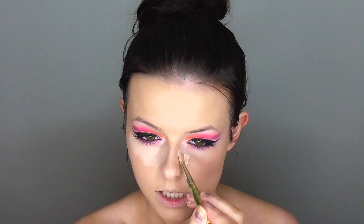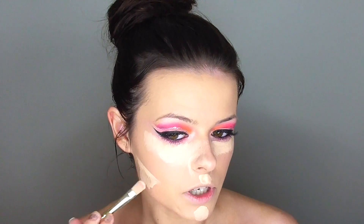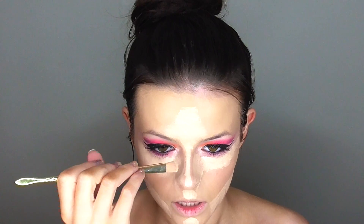Moving on to concealer — I'm using my Maybelline Master Conceal Concealer, which is definitely the best drugstore concealer I've found. I'm putting this on all the high points of my face: under my eyes to cover dark circles and add light, down my nose in the shape I want my contour to go. I'll admit I'm terrible at nose contour — I can't figure out how beauty gurus get that cute snatched nose, but I'm still going to try. Makeup just doesn't stay on my nose very well at all.